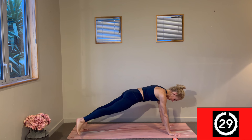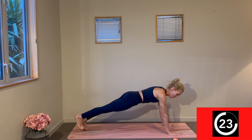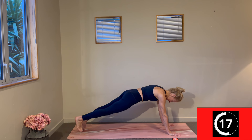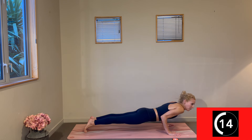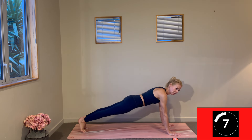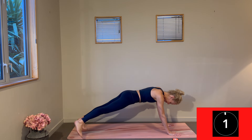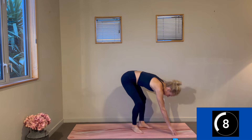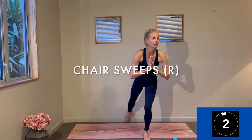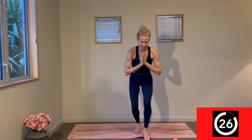Change — toe tap press-ups. You can always do these from your knees for the press-up. Find your plank — here we go. Try and keep the movement through the hips to a minimum as you tap out, relying on that leg strength and belly strength as you lift and lower, building our upper body strength. Pace yourself for what you can manage for 30 seconds.